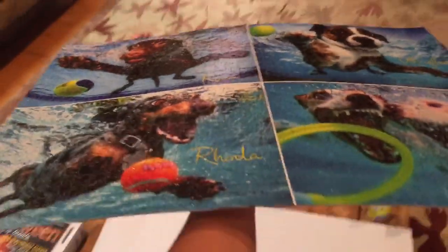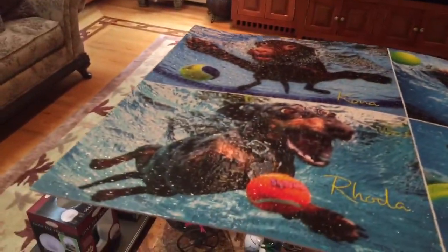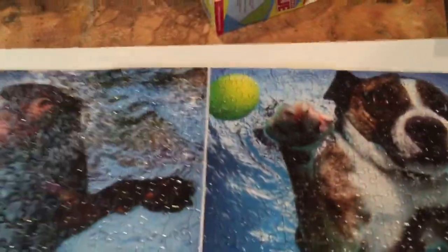When you pick it up, see — it is all glued together. But I am a perfectionist, so I keep finding spots that need to be fixed and re-weighed down. I used these coasters and these snow globes to weigh it down because the corners started peeling up.